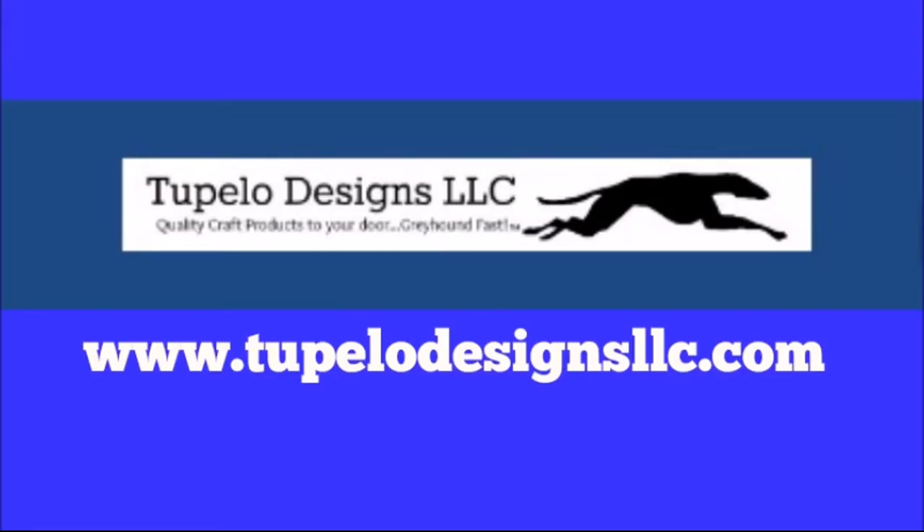Today's video is sponsored by Tupelo Designs LLC, where U.S. shipping is always free with no minimum purchase and international shipping is discounted. They are also home of the Daily Deals, so be sure to check that out.